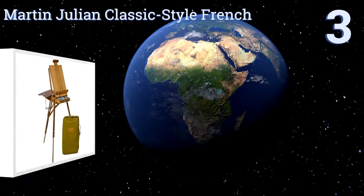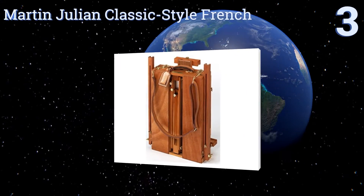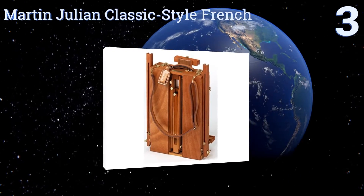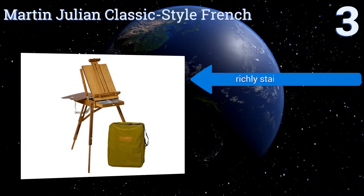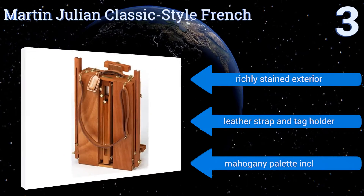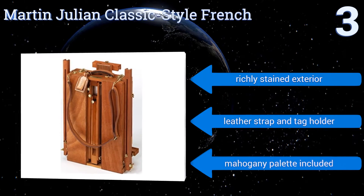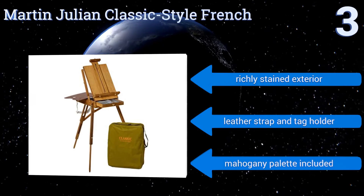Nearing the top of our list at number 3. If you imagine yourself painting in a wheat field next to Van Gogh, you're going to need the Martin Julien Classic-style French. Its handcrafted elmwood body is accented with sturdy brass-plated hardware, and its internal drawer comes with a metal organizer. It features a richly stained exterior, a leather strap and tag holder, and a mahogany palette.